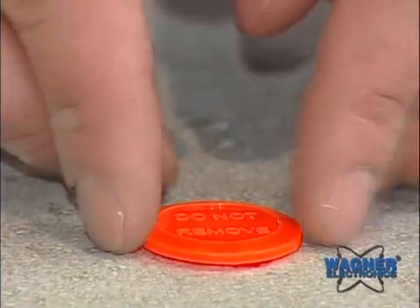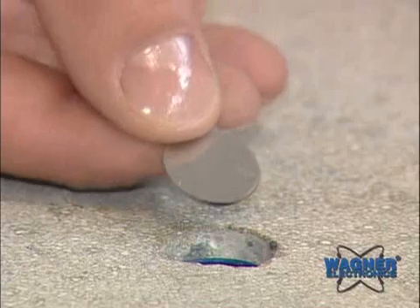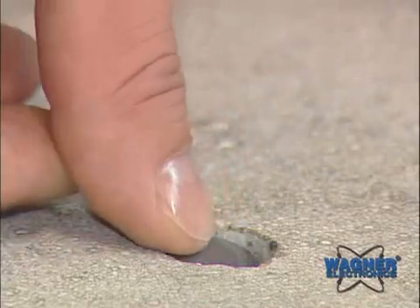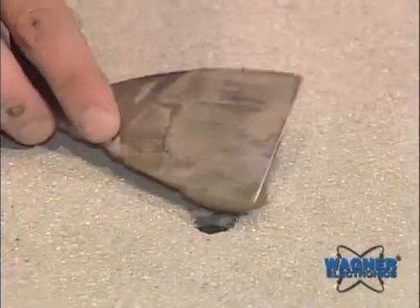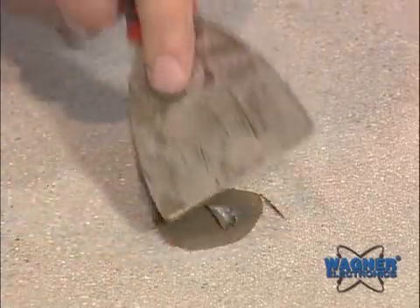When ready to apply floor covering or coating, remove the cap, place the stainless steel metal disc over the smart sensor, and skim coat the hole using a cementitious patching compound compatible with the flooring manufacturer's installation instructions.